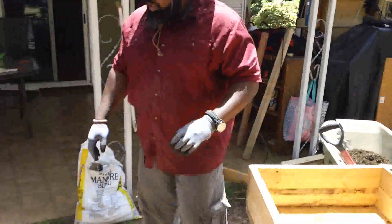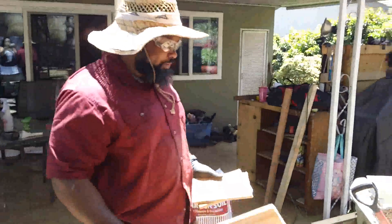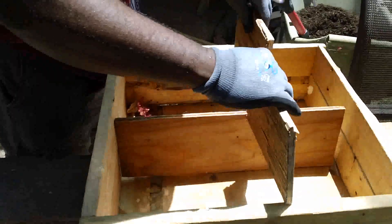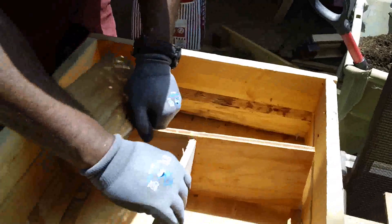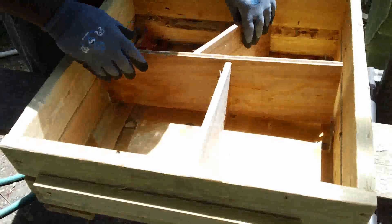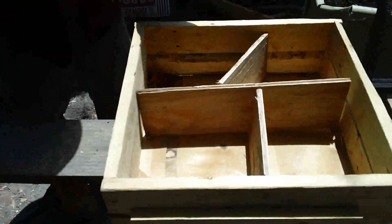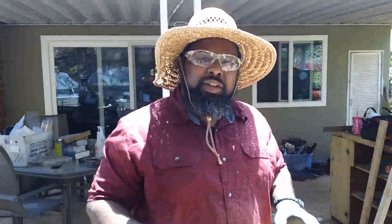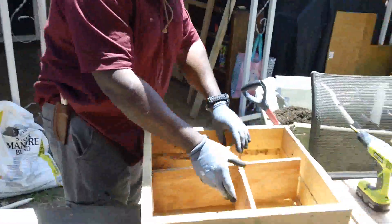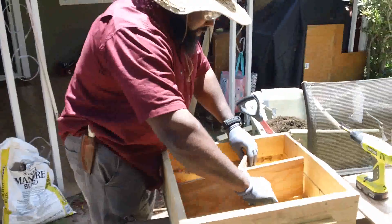First things first, you're going to put the dirt in. These pieces here are dividers — I cut them and they go in the middle. So the roots don't mix with each other and harm the plant. You put these dividers in there so whatever you grow has a good space.